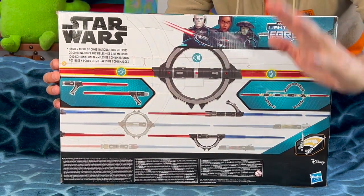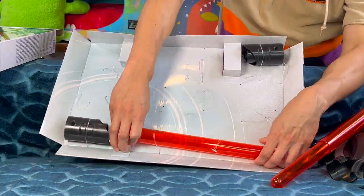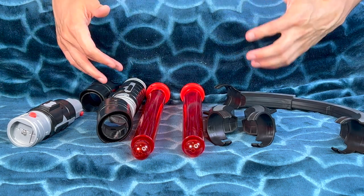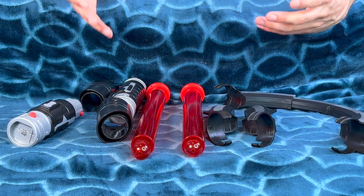Look at all these different pieces. Let's start unboxing. We got all of our lightsaber pieces all unboxed here, and as you can see, there are a bunch of different pieces here, so what we got to do is put them together.